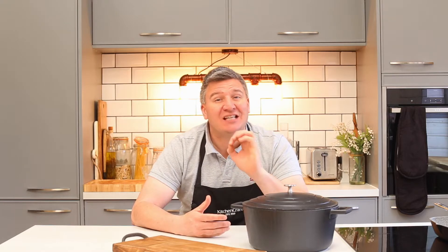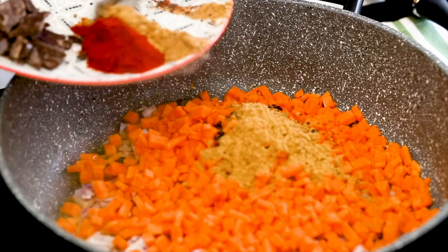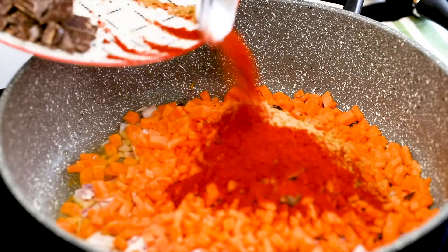It's really important to get them as small as possible, so take the time, use your knife and get a lovely uniform small dice. Then in with your spices — we are going to start with some chilli flakes, then some ground cumin, and then finally some smoked paprika.